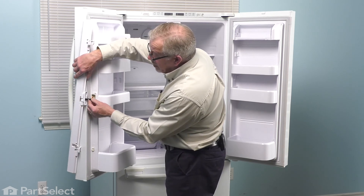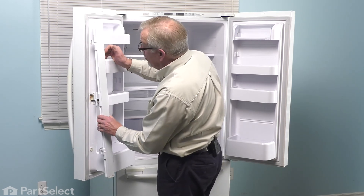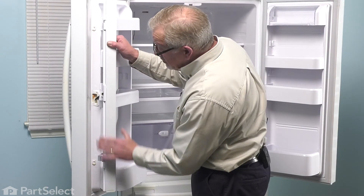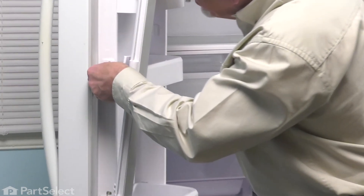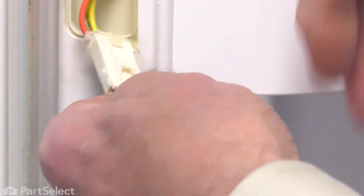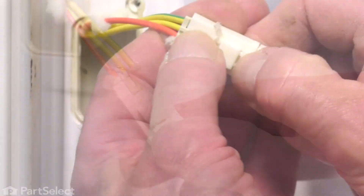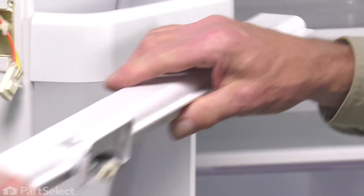Keep in mind that there is a wire harness attached, so you either have somebody support that while you remove the gasket or secure it through one of the shelf bins to hold it in place. With the hinges removed and the mullion pulled away, you'll note that there is a wire harness connector tucked inside there. Simply pull that out far enough, grasp the end of the harness connector that attaches to the mullion, press down on that until it unlocks, and then set that aside.